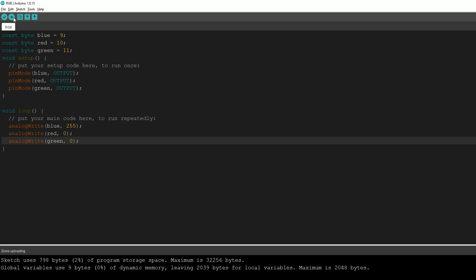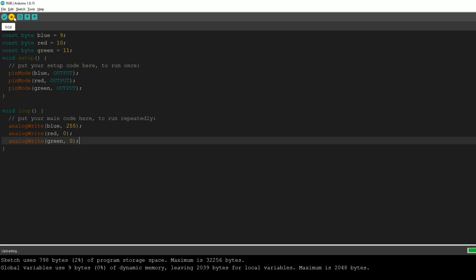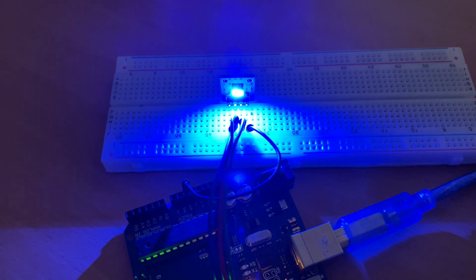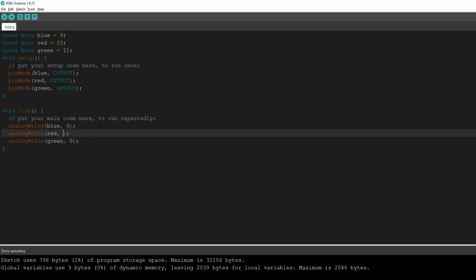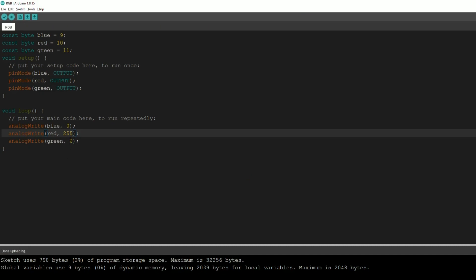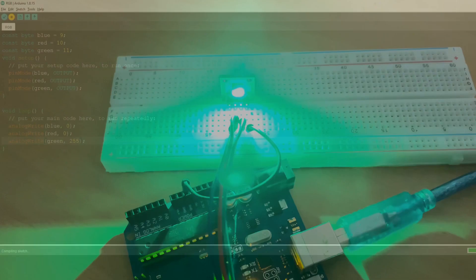First we'll test if every color is working. We set analogWrite for blue to 255 and leave the rest at zero. Let's upload the code — and as you can see, the blue light is shining. Now let's change the blue value to zero and set analogWrite for red to 255. The red color is working. Now let's change red to zero and set analogWrite for green to 255. All our colors are working.